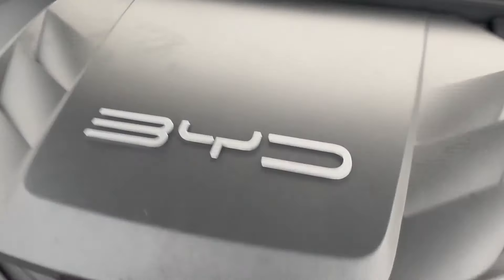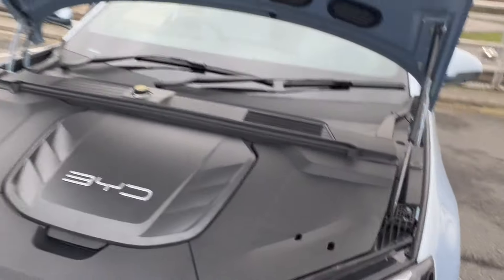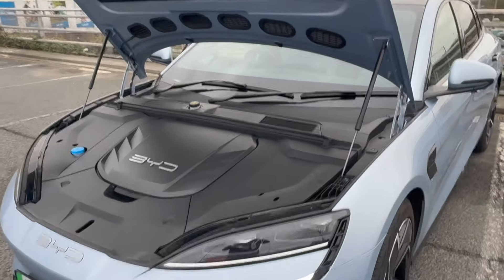I'll just show you the capacity here — so that's how much space there is. This here is for washer fluid. In order to close the frunk, you actually have to be a lot firmer than the Tesla, for example.